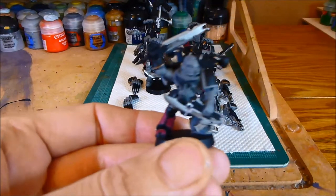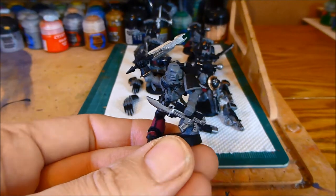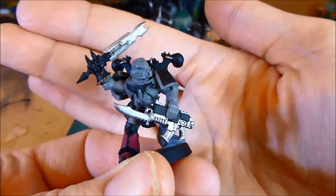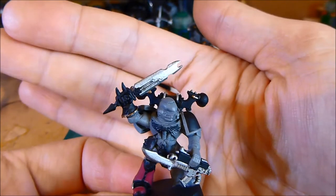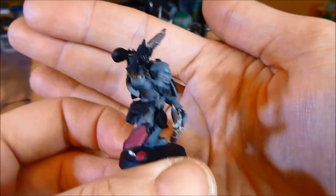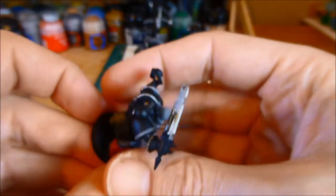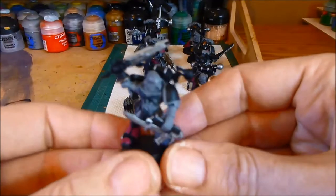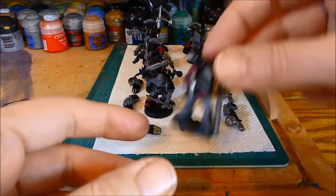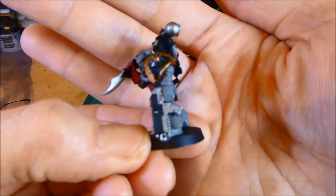Bearing in mind I've got mixed armor here, so they've all got different bolt guns. This one has a Space Wolf gun and I've also painted his sword blade. I did a touch up on his foot as well - that's pretty much it on that guy. This one I've also done some work on his bolt gun.